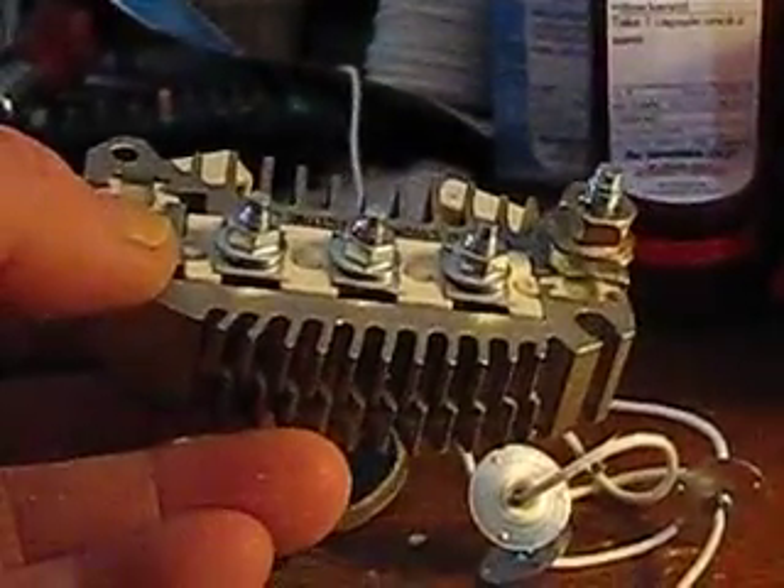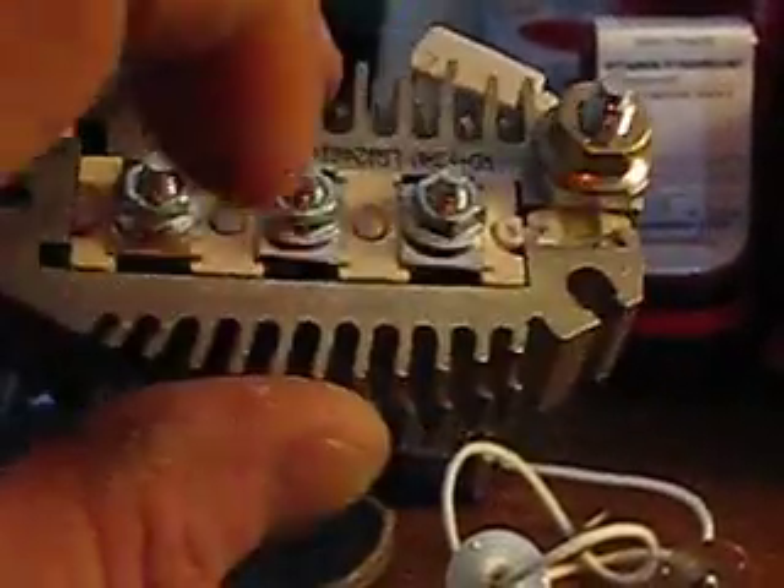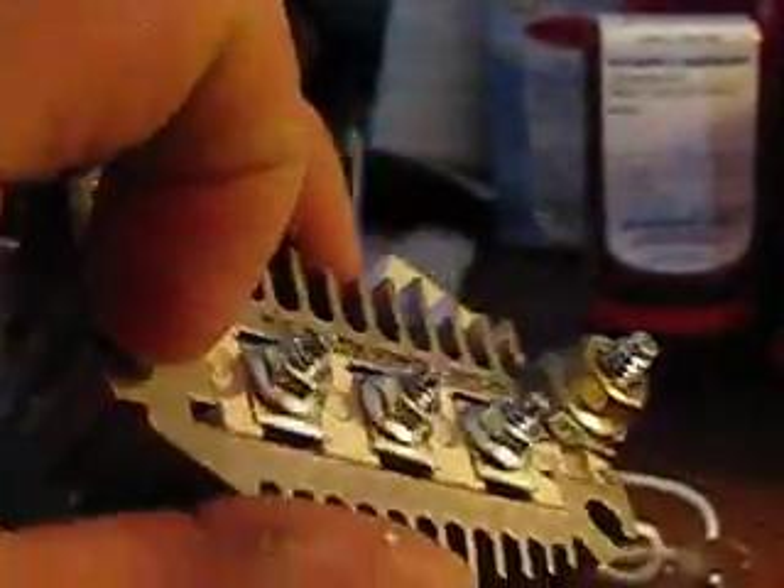I kept looking at it trying to figure out — there's an insulator that keeps it from touching ground. I finally figured out that these little things right here — there's one on this side, one over here — are insulators that insulate this half from this half. The top half is positive, the bottom half is negative. It mounts to the frame of the PMA through these mounting holes.